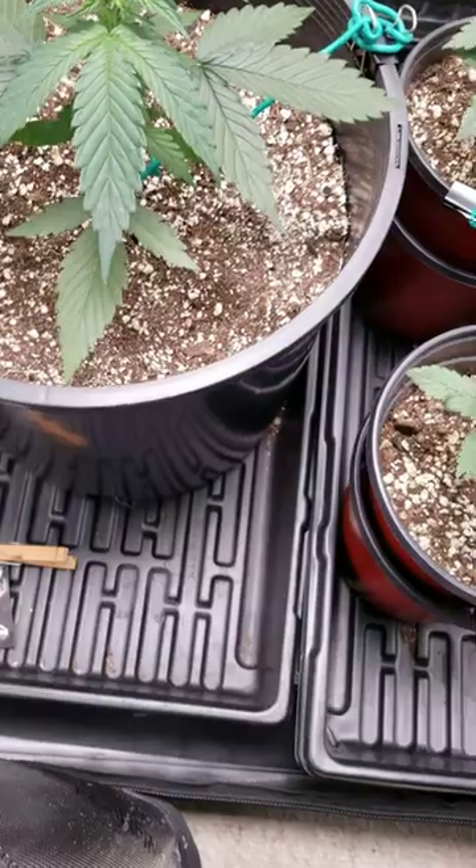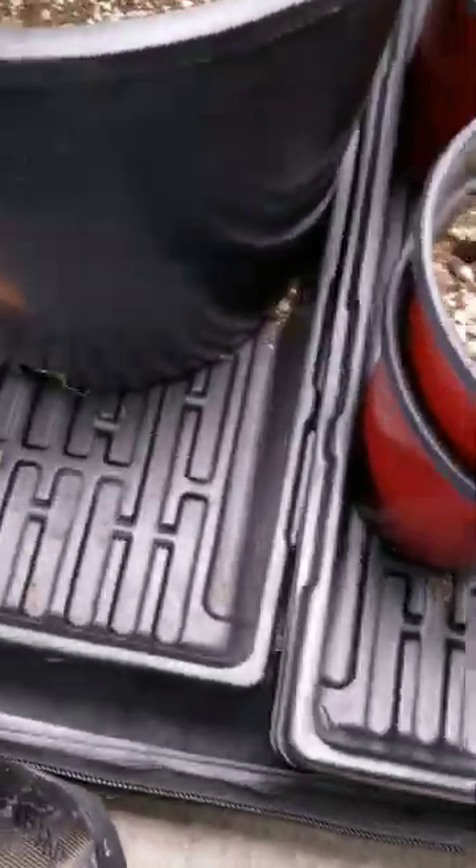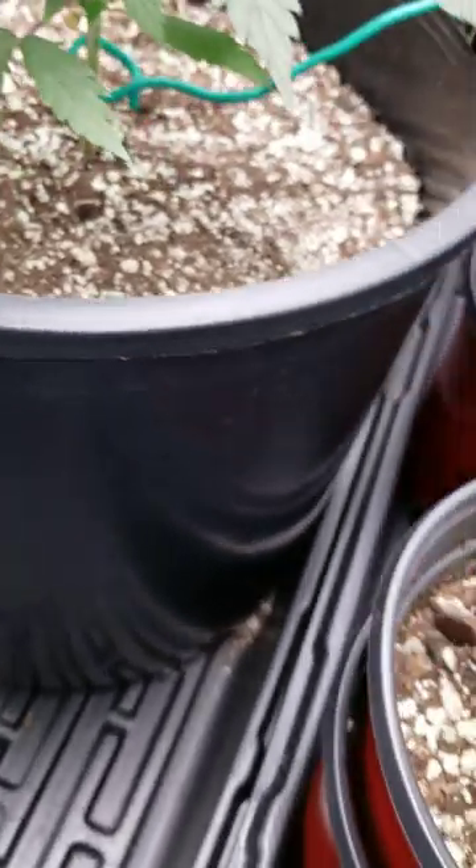So we're going to give them a nice good water here. I'm not really going to worry much about trimming right now, but might take off some of the problem leaves there eventually.